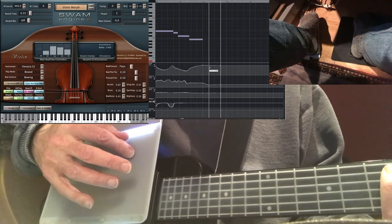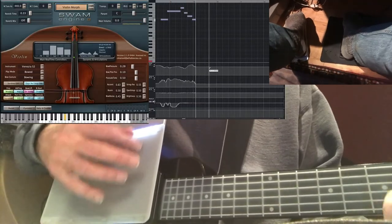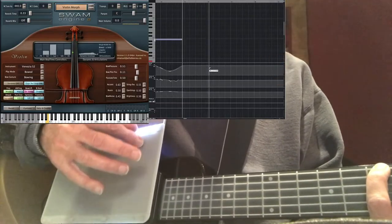So that pitch bend is coming from one of the volume pedals. And then the modulation vibrato is in the other pedal.